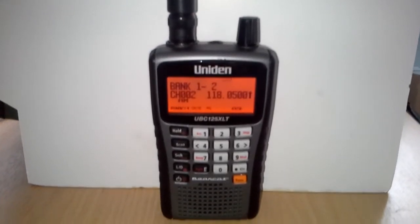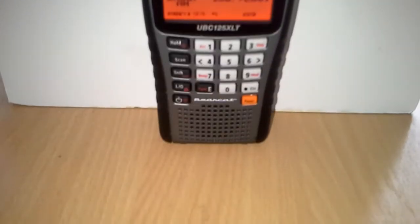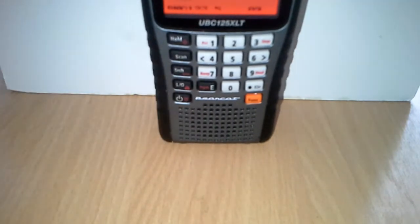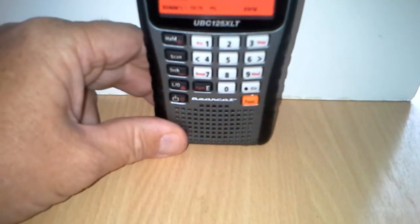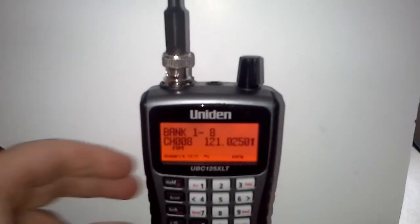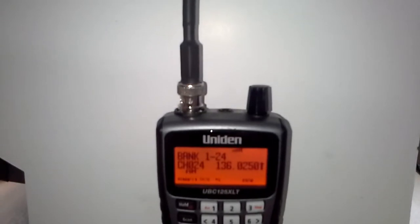I'm now going to put on my equivalent which is the D881. The D881 is now on, which is my equivalent to the W881. These retail at £10 on eBay as opposed to £30. As you can see, they do exactly the same job — that's Birmingham VOLMET again. It's a BNC connector.